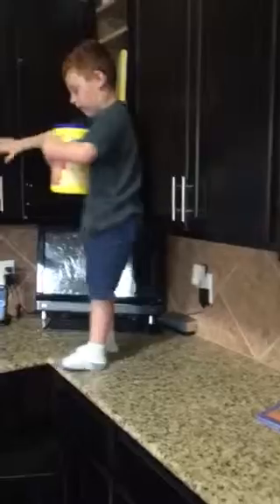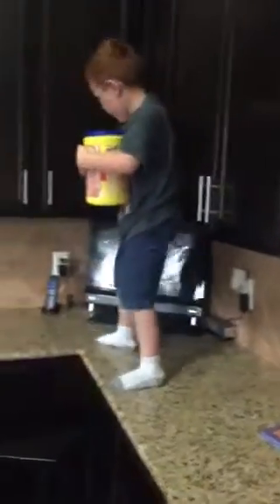Can you grab the milk out for me? Look! Thank you! I put it by my sandwich.